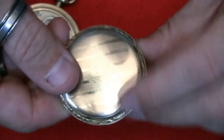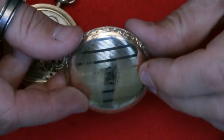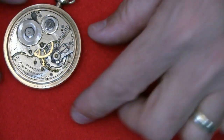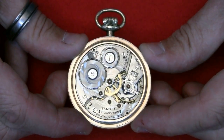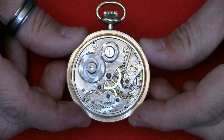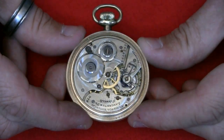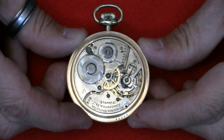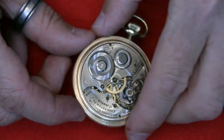The back cover is also in very good condition — there are a few marks as you'd expect for something from 1926, but it's in pretty good condition. My basic plan is to strip the movement down as far as I can, clean it, put it back together, lubricate it, and then hopefully it will run.